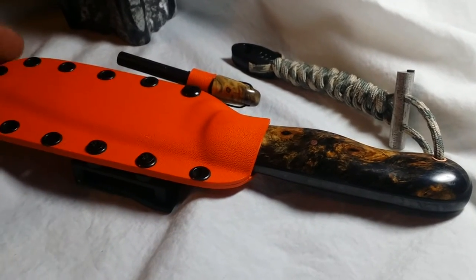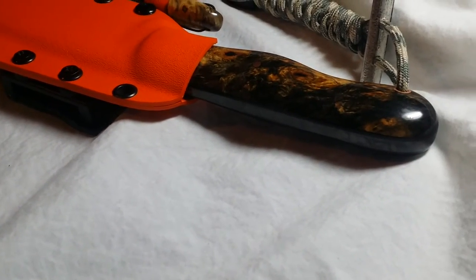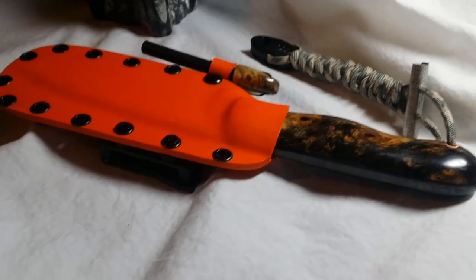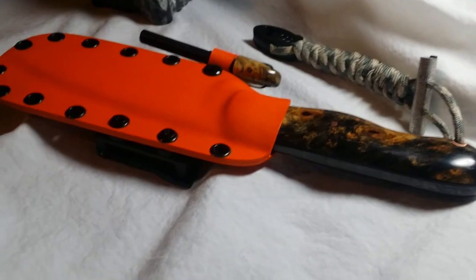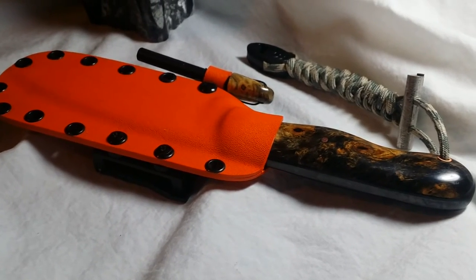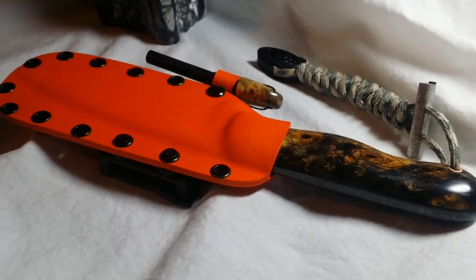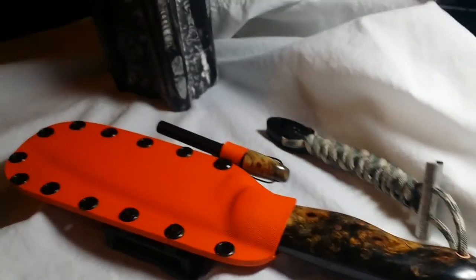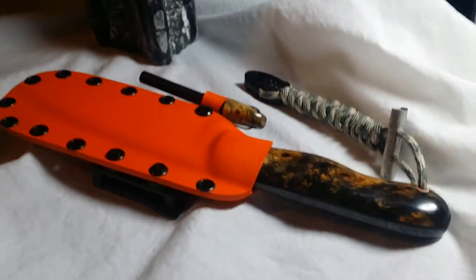I promised when I won this knife in the raffle that I would do a review of it. I just received it in the mail and spent about 30 minutes looking at it, examining the features and the craftsmanship. This knife is a bushcraft survival knife — it is a custom one-off knife.